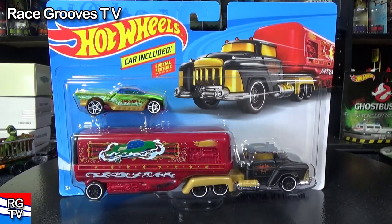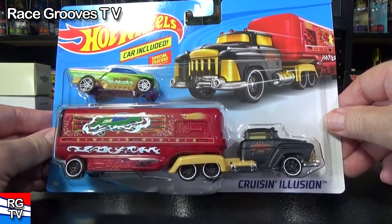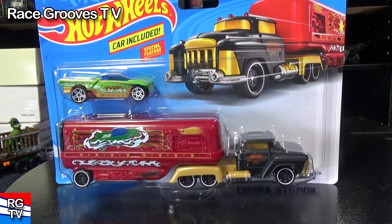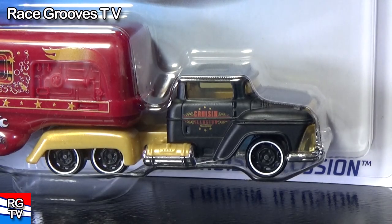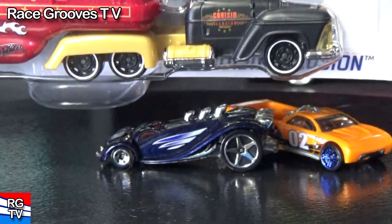Here we have the newest Hot Wheels Super Rigs. This one is called Cruisin' Illusion. While this line is generally kids toys, there are adult Hot Wheels collectors that like to collect it as well. When you look at the cab, I think some Hot Wheels collectors might like it too. I'll be taking a look at a couple other models later on in the video.